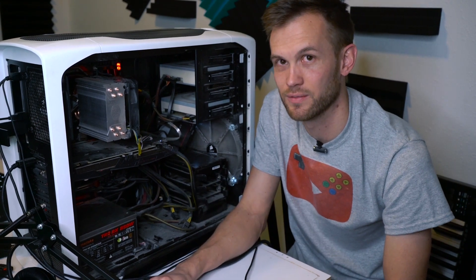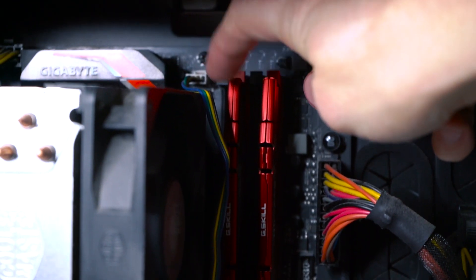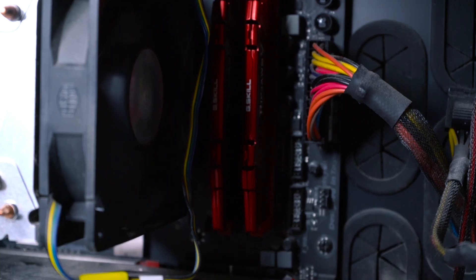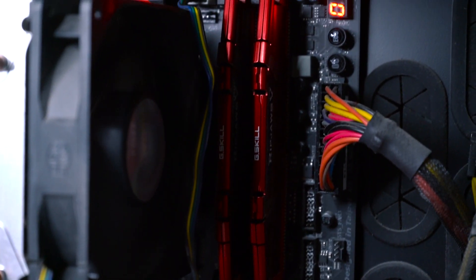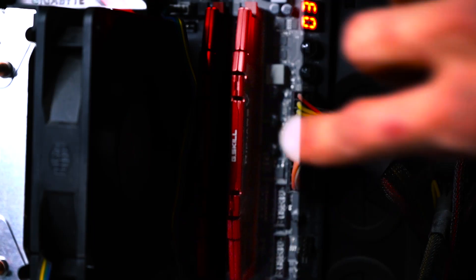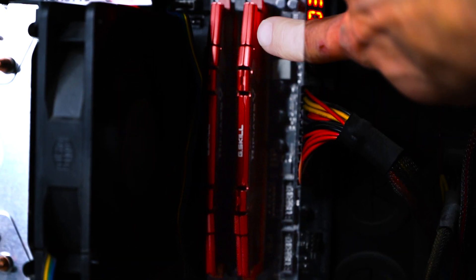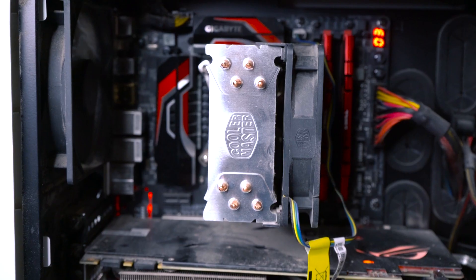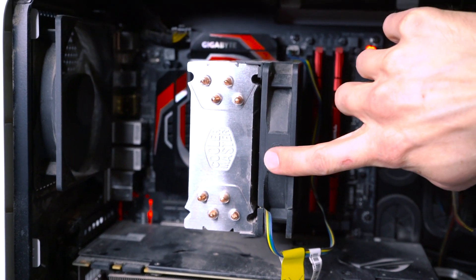Just off to the side of this heat sink we've got two G.Skill RAM sticks — each one is 16 gigabytes, giving us 32 gigabytes of RAM. There are slots for two more, but this heat sink is actually large enough that the fan is in the way of where one of the sticks would go, so we're limited to just the two because we can't put in four.